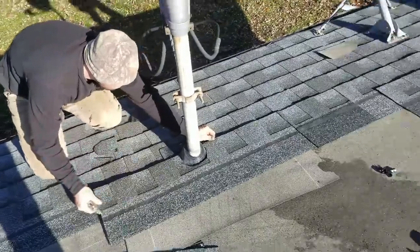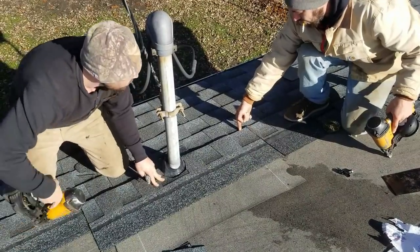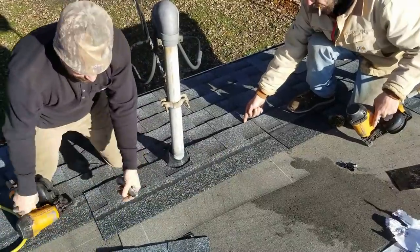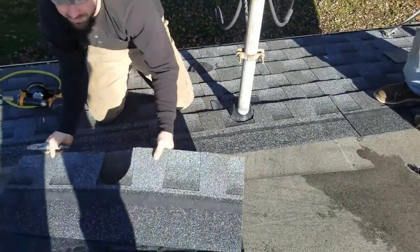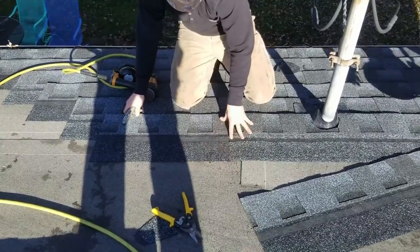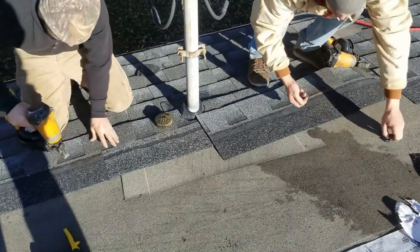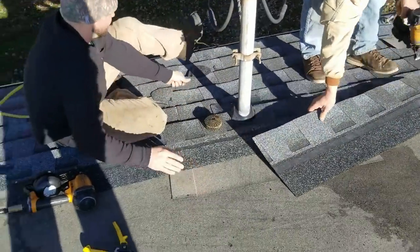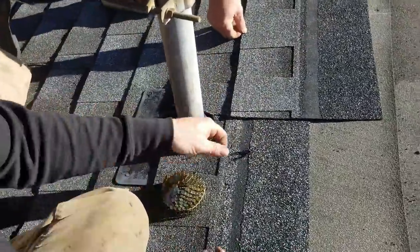There you go, James — move on, hold on now. Only put two nails here, then we have to skip over for our seam, and then my one piece goes back here. Alright James, you're all done. The stair step is continued for the rest of the roof.